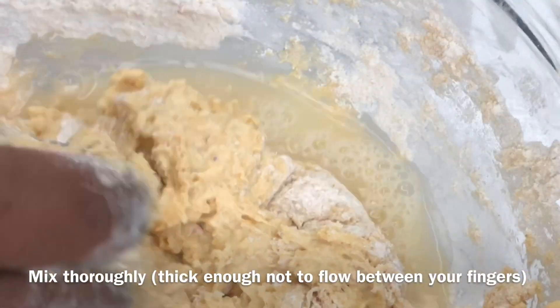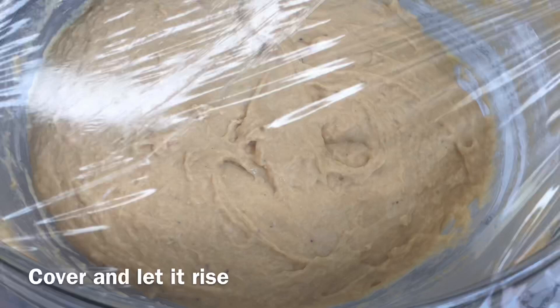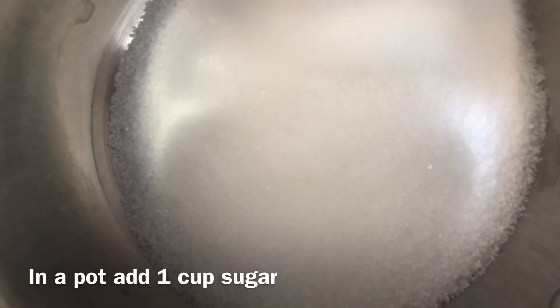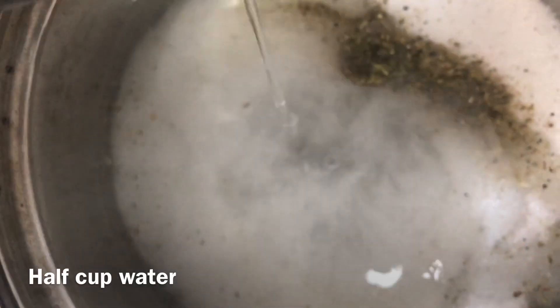Gradually add water into the flour to make a thick paste. Cover it and set aside to rise. While that's rising, start on the syrup: one cup of sugar, some cardamom, and half a cup of water.